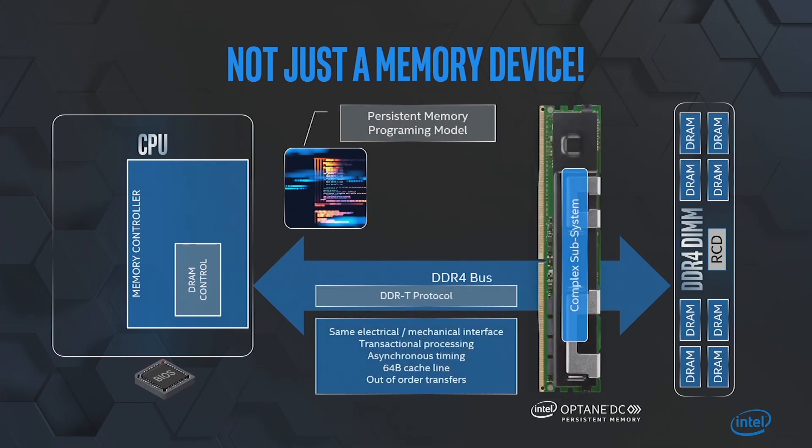In order to get the module to talk to the CPU, we had to come up with a new protocol. We call this protocol DDRT — for transactional DDR protocol. This protocol allows us to handle out-of-order, asynchronous transactions between the two modules without disrupting DDR4 traffic on the bus. But in order to do that, we needed to also touch the memory controller — we had to have a DDRT controller in our memory controller, an arbiter, and also the caching agent that handles caching in hardware for memory mode.